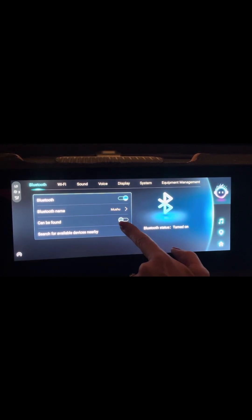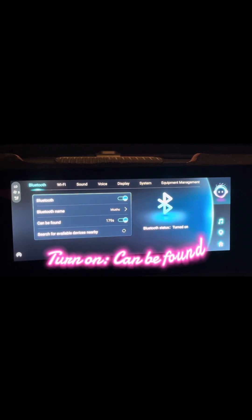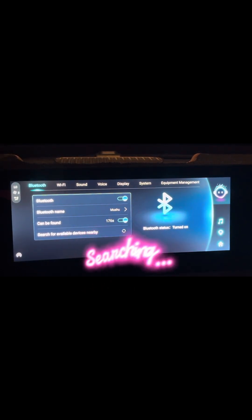you want to be found. So if you turn it to 'can be found on', it will start to search available devices nearby.